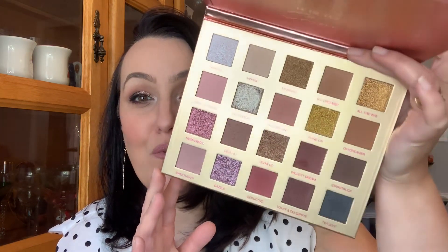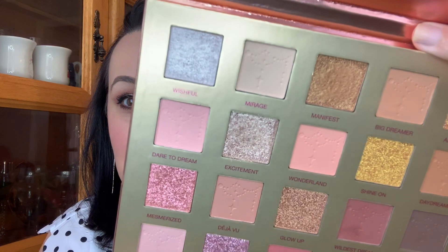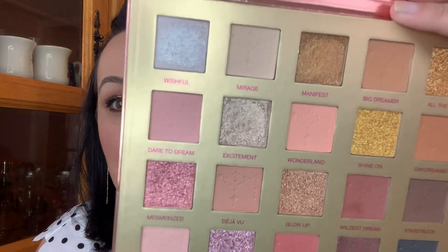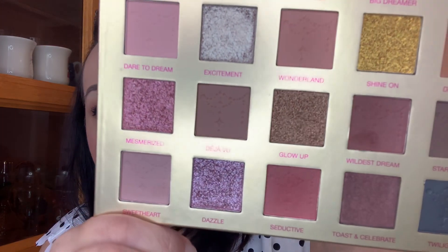This is so gorgeous. Let's do some swatches — I am just so impressed. It's so gorgeous. So let's start with the first row here. Gorgeous. So buttery and creamy. Another thing too is with the mattes — I'm not sure if you can see — but with the mattes, they have like an impression on them. It definitely goes with the theme on the front, like a lights, chandelier type. Look at that — it's so gorgeous. It's on all the mattes.